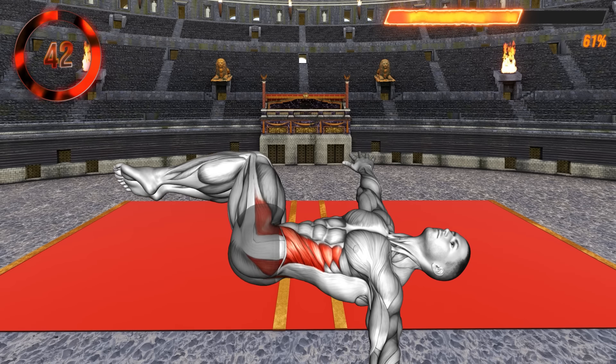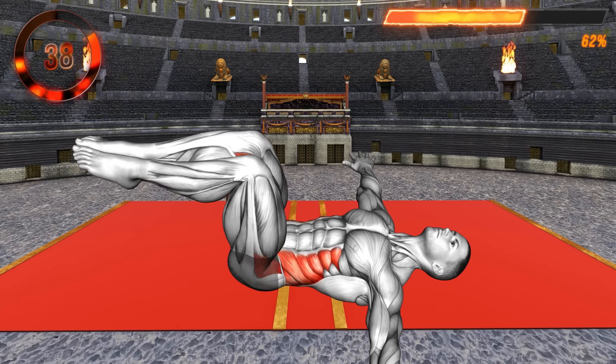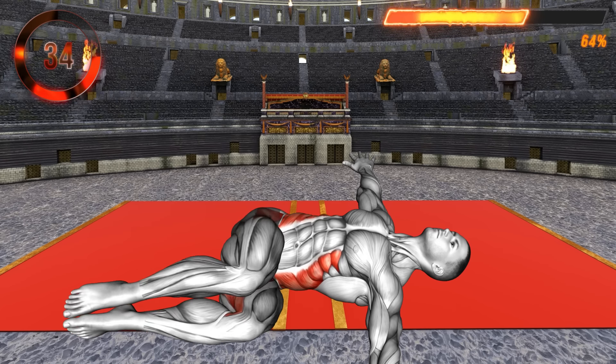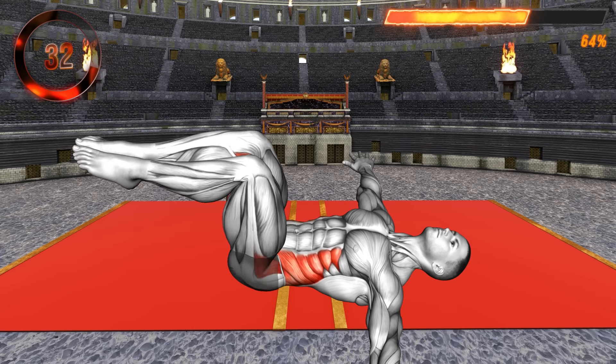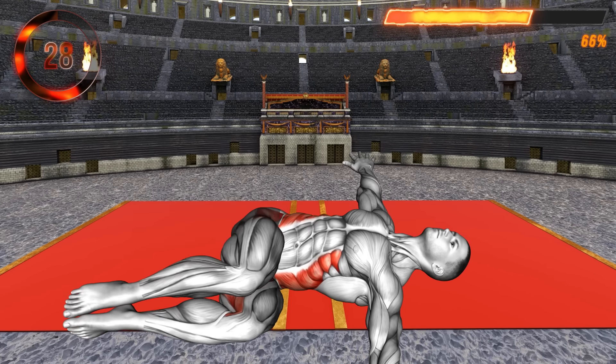Stay on the floor and open your arms to the side at shoulder level with your palms facing down. Lift your legs off the floor and bend your knees at a 90-degree angle. Now lower your legs to the left side, turning your pelvis perpendicular to the floor. Keep your shoulders on the ground.